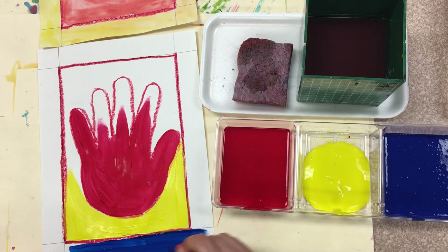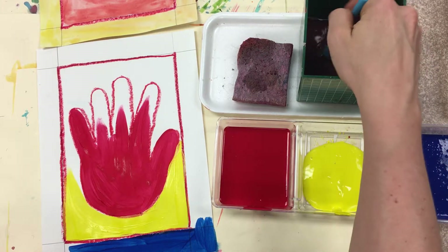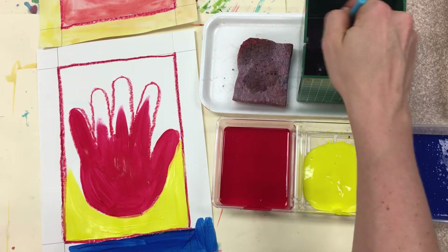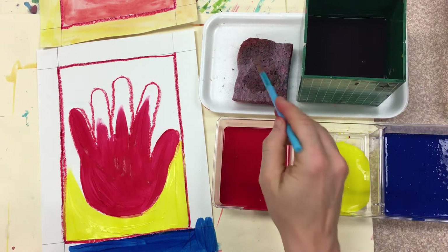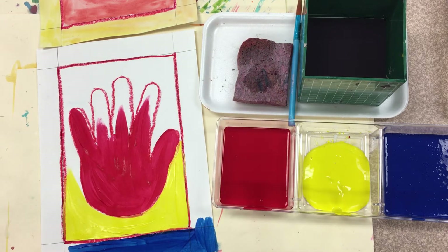All right, boys and girls, let's see how you do, my amazing, successful artists. When I call for cleanup today, you're going to need to wash, wipe, blot, and then put your brush on the white trays.